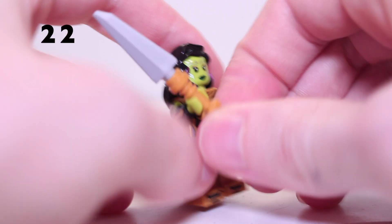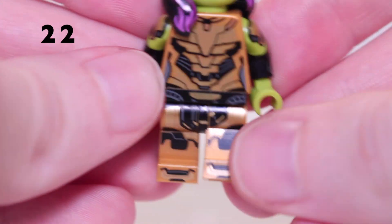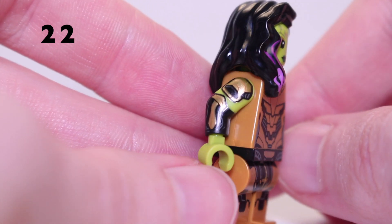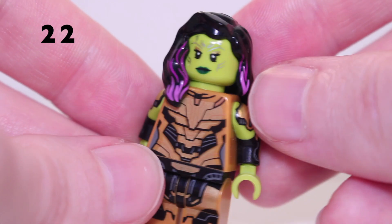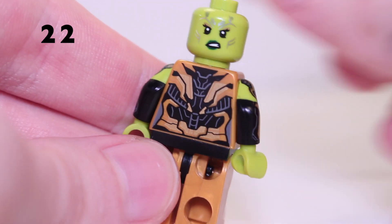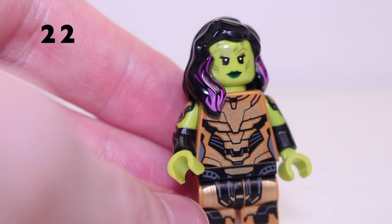Next we've got Gamora with the Blade of Thanos. Her weapon is of course the Blade of Thanos, and the Gamora minifigure herself has some leg printing which looks very cool. She's got golden armour very much like Thanos, dual moulded arms with armour on the sides, a nice torso piece, and the regular Gamora headpiece with the pink bits printed on. There's her back print and second face as well.